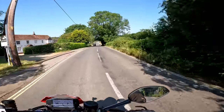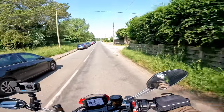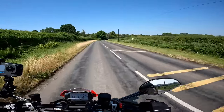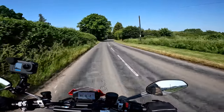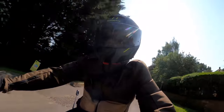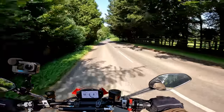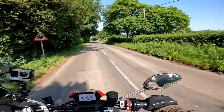The handling on these Monsters is just beautiful — mainly because of that lightness, I think. Coming into some better roads now. It's so nice that the roads are dry and warm as well. This bike's fitted with sticky tyres as well — it might be an opportune time to talk through the spec.